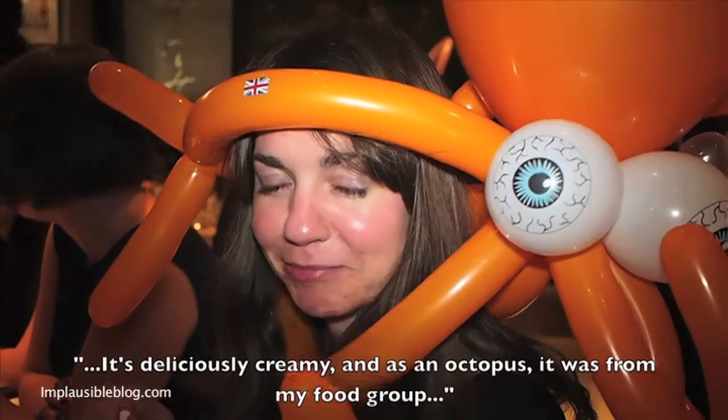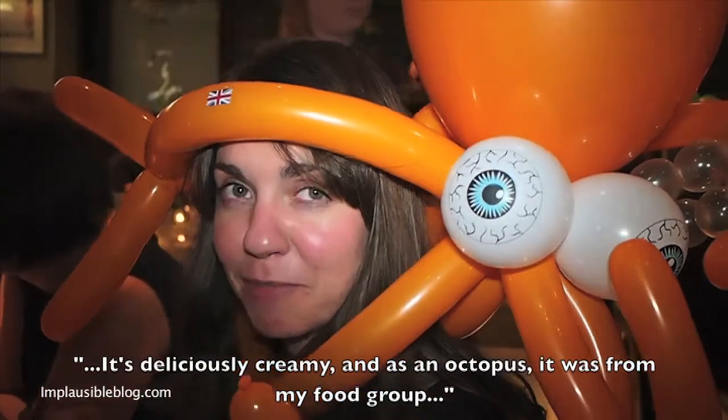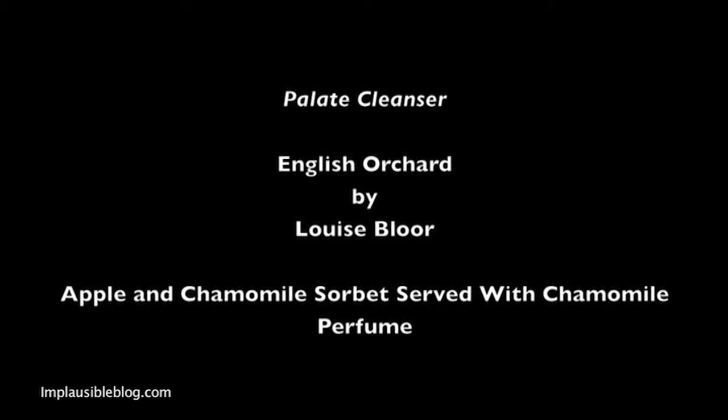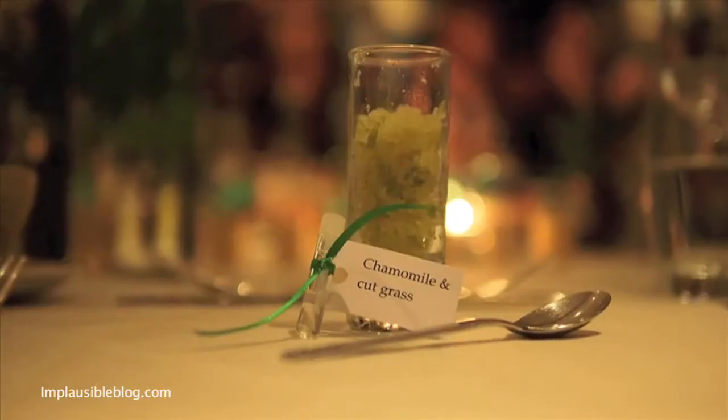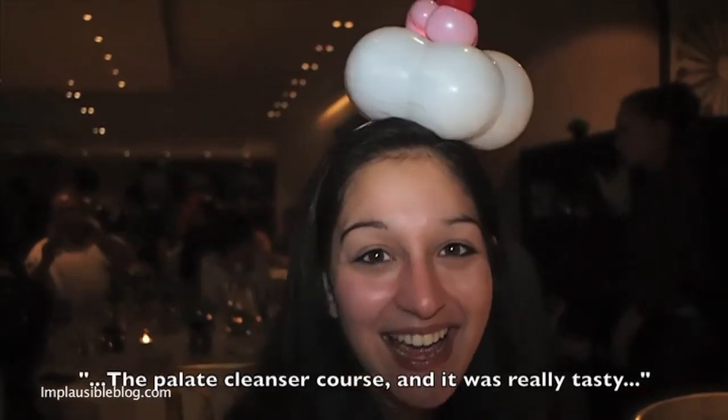It's delicious and creamy, and there's enough for both of them, though it's not my favorite. This is the garlic cleanser cup, and it was really tasty.